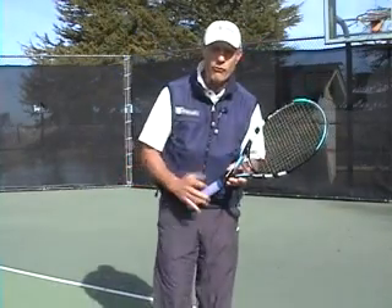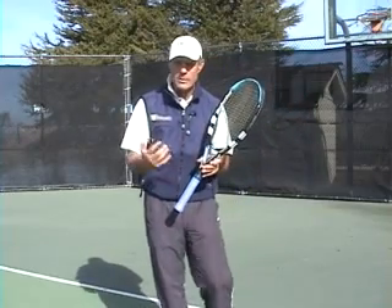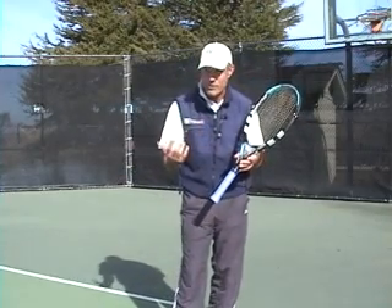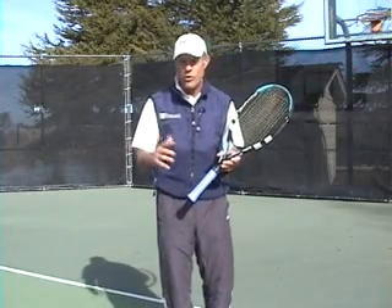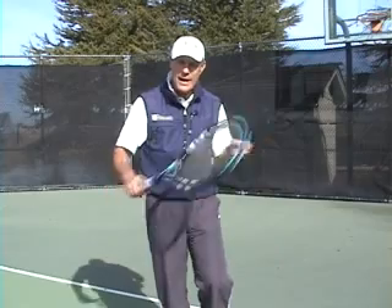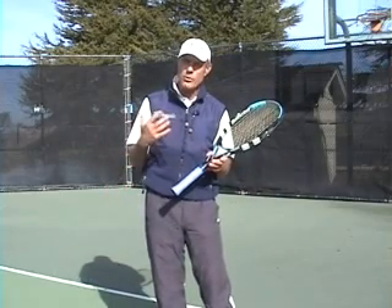This is a great grip for volleys — forehand and backhand volleys — so you don't have to switch grips when you're up at net. It's a great grip for the serve and for the overhead. The continental is what you want to use on slice backhands, slice forehands, and groundstrokes when you're pulled out wide.